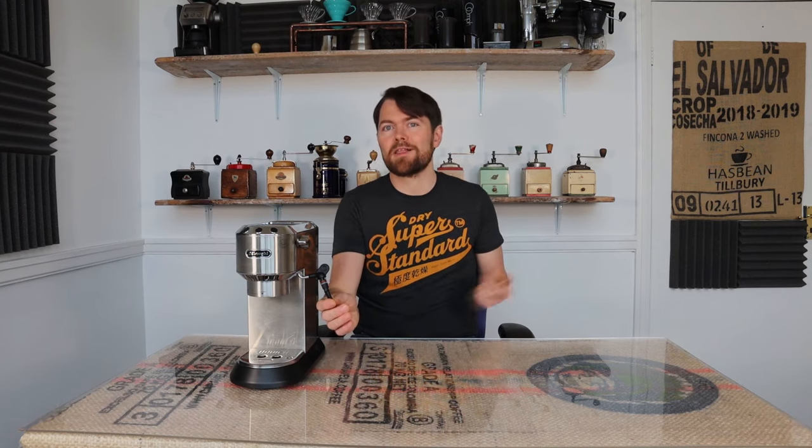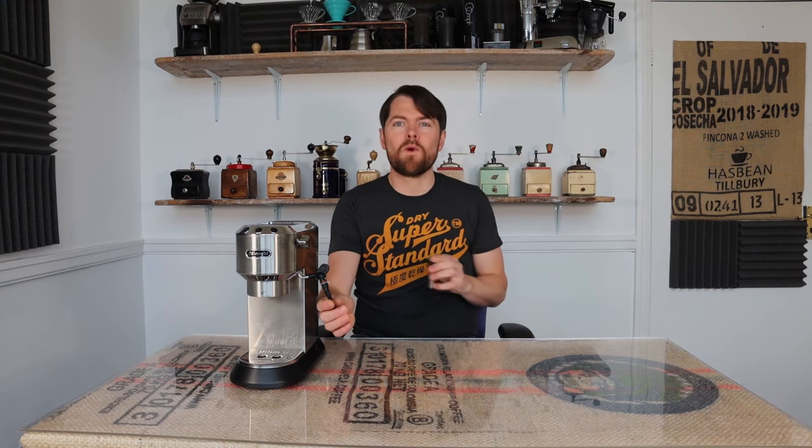So there you go, a quick milk steaming guide with the DeLonghi Dedica, both using the steam pipe as a steam wand with the Panarello removed, and using the Panarello — and as you saw, that really works quite well. Thanks for watching, make sure to hit the like button, and if you enjoyed this video why not watch another. And if you haven't yet subscribed, tap the button on screen to become a certified coffee botherer today. Tatty bye.